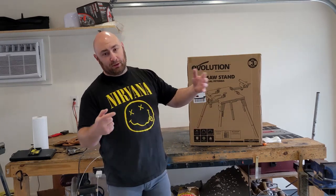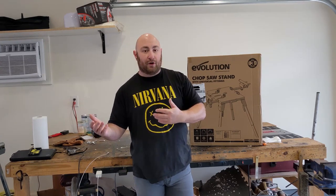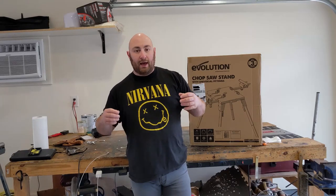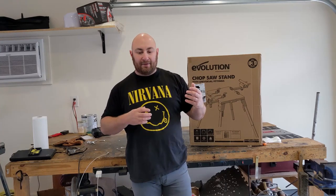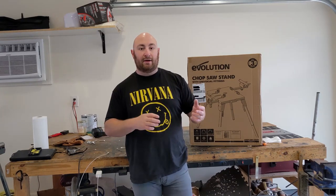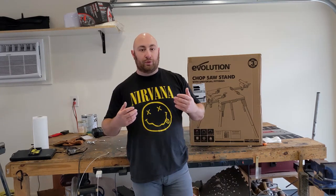This thing retails for about 150 bucks — I'll put an affiliate link in the description below. If you buy through that link from Evolution, it does help the channel. We're going to take this out of the box, set it up with my iron and cold cut saw, and see how much the cuts improve. I wanted something like this because I have a multifunctional garage — we build motorcycles, bring in cars, do fabrication work — so the setup is constantly changing. I wanted something level, high quality, but also easy to move in and out.